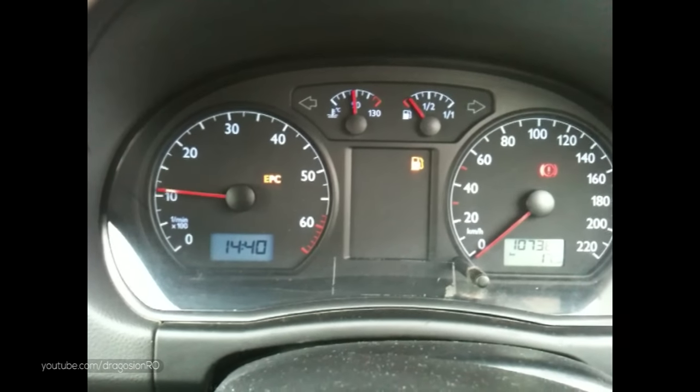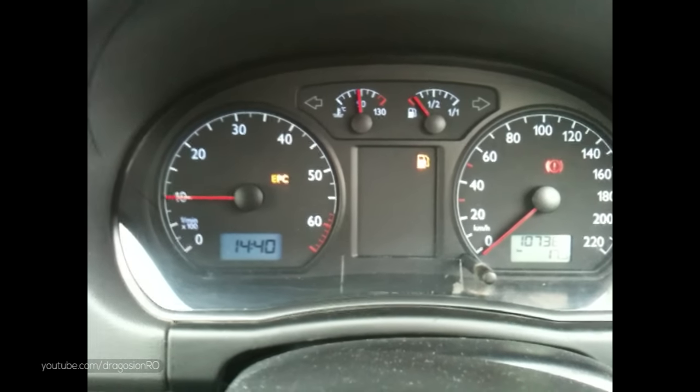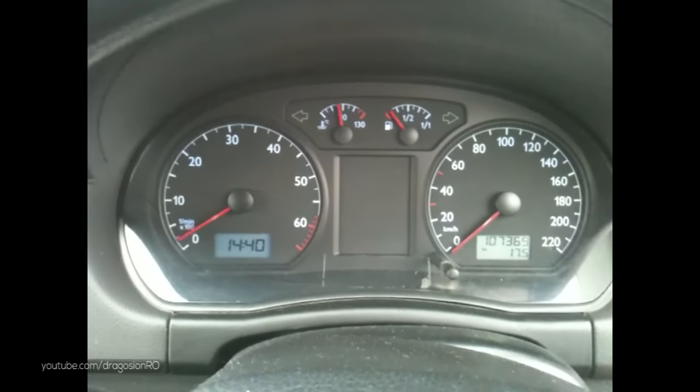This is an older clip filmed with a potato. As a side note, the check engine light never worked on this car since I got it.